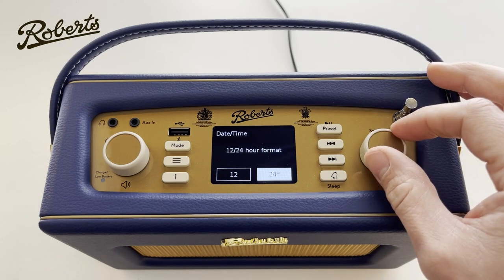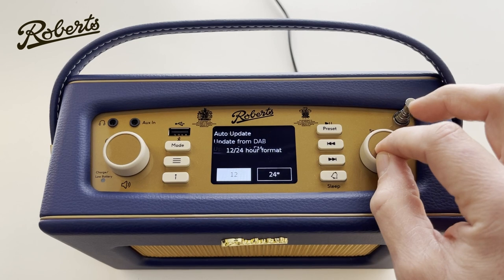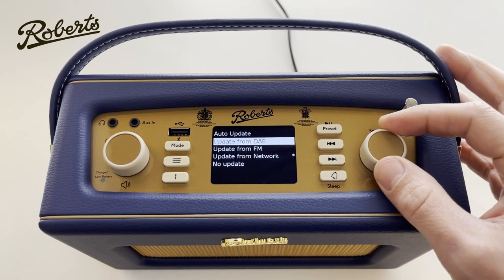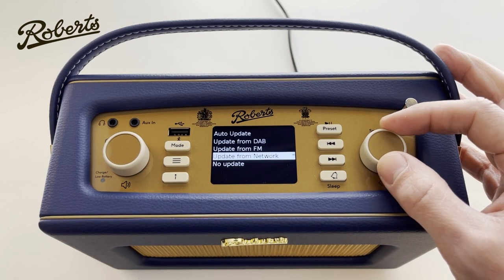First thing we get asked is about the time format — 12 or 24 hour clock. I quite like a 12 hour clock. Then auto update: this is asking how we want the clock to be set. We can choose to update from DAB, which is through the air, FM, or through the network.